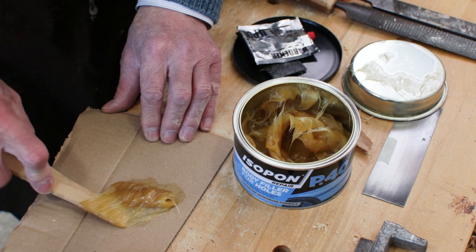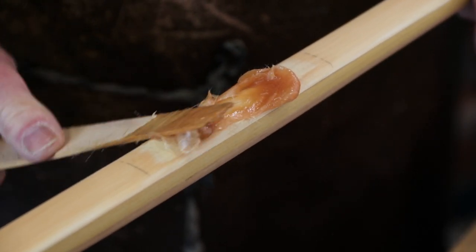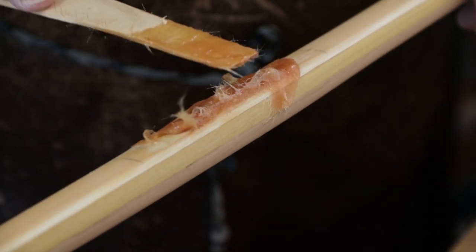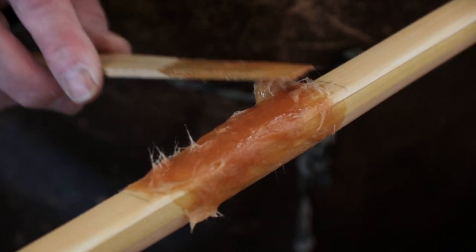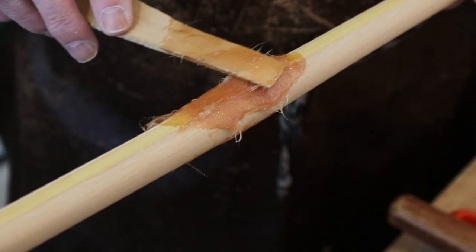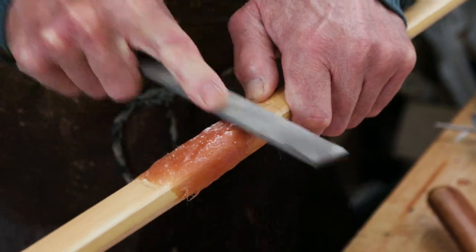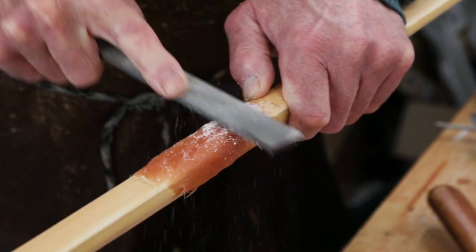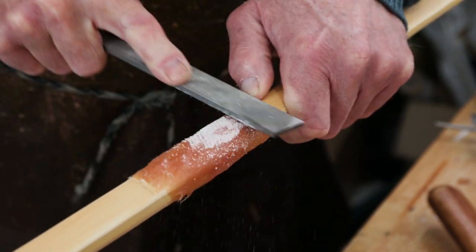Traditionally Victorian longbows have a distinct handle section. To make them more comfortable, small pieces of wood were glued to the back and sides, then shaped before applying the wrapping, making for a more comfortable feel in the hand. However, these pieces of wood can pop off over time and cause customers some concern as the bow starts to make creaking noises from the handle section. To get around this we use a two-part filler that you might use on a car — once dried it can be shaped to suit the hand.